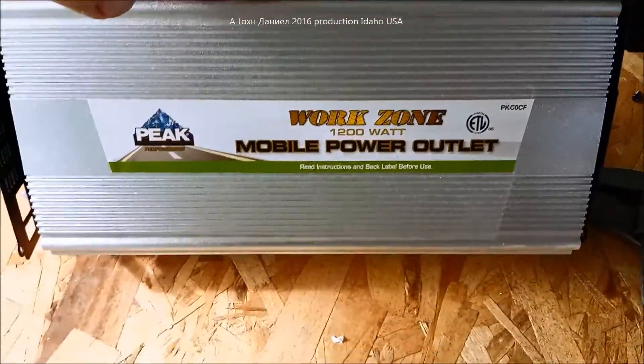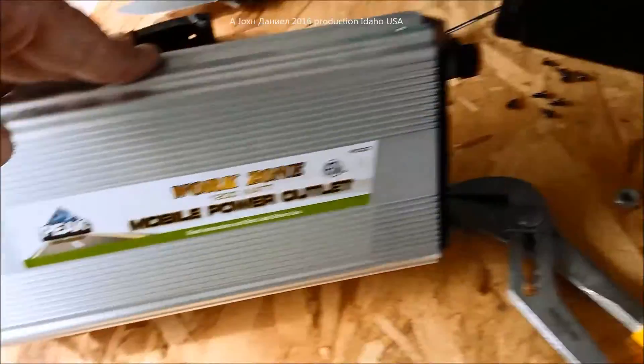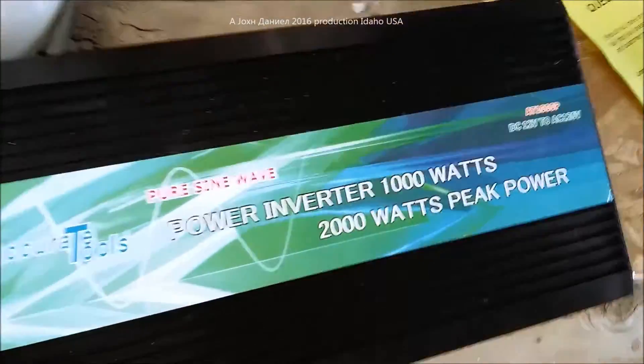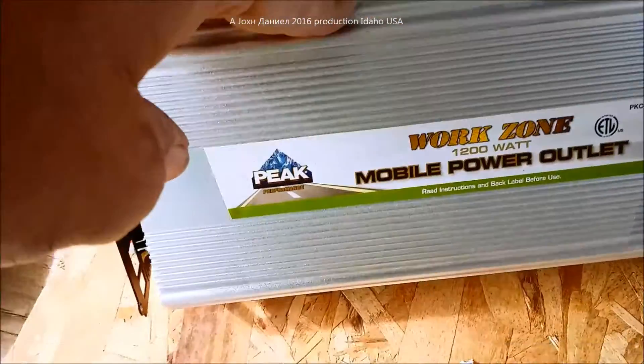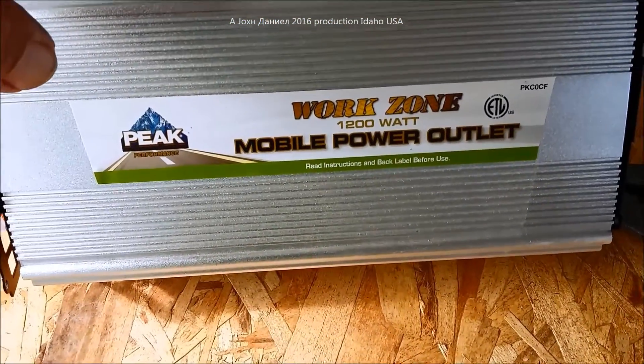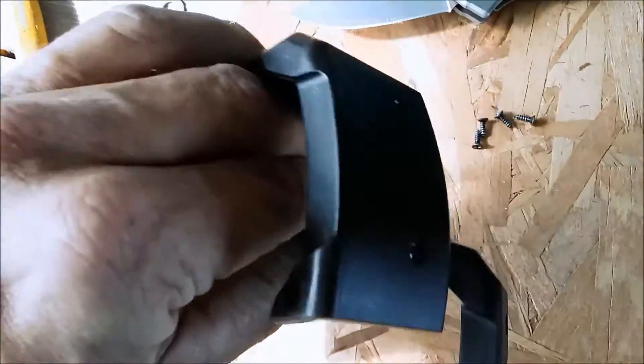This is video number four, and hopefully that's all we need to finish this four-part series. We're looking at the Accurate Tools power inverter — 1000 watts, true sine wave — and this inverter, which is a Work Zone 1200 watt peak. Both of these weigh the same.